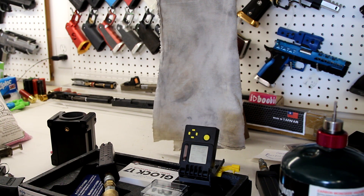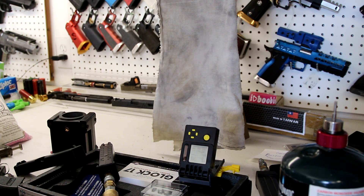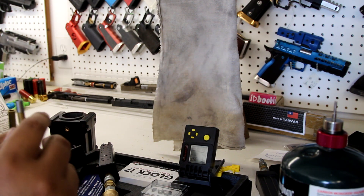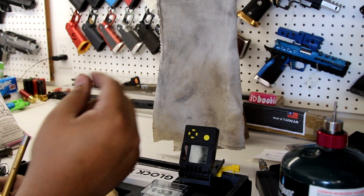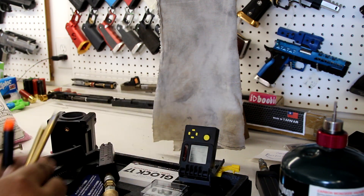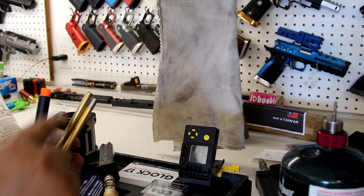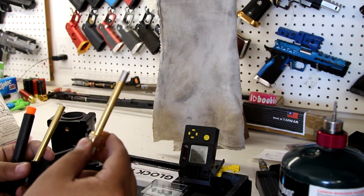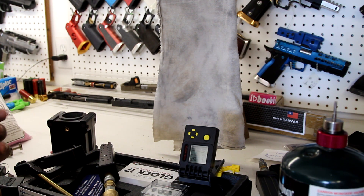I can tell you guys right now since I've already shot it a couple of times — it works really well. I'd almost say it works a little better than the traditional setup. From my understanding, the Maple Leaf concept is that the FPS increases at distance — so if stock TM is going 100 FPS at 50 feet, Maple Leaf should theoretically be going 110 FPS at that same distance. Correct me if I'm wrong, I'm not the smartest guy.